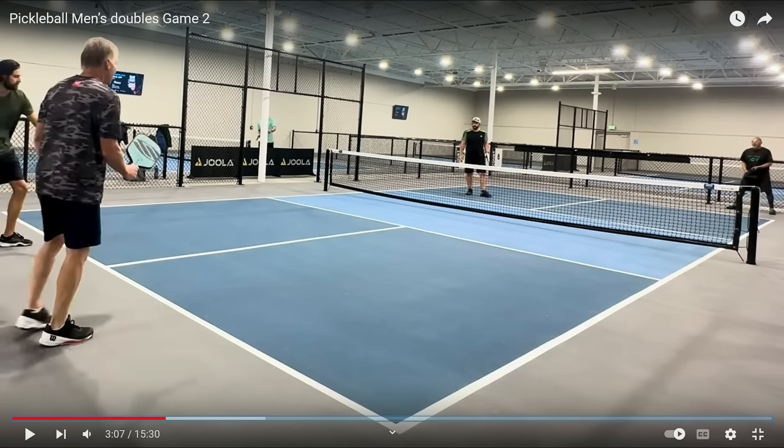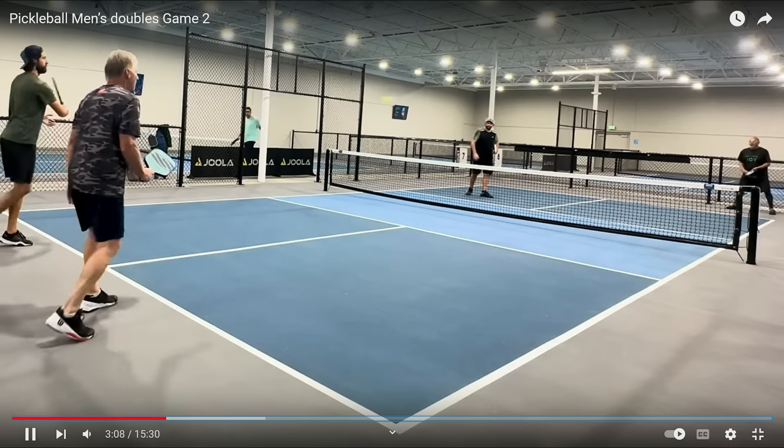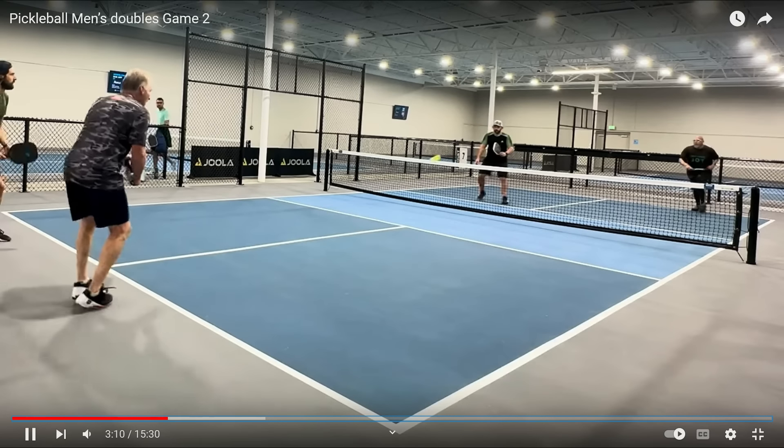Just can't get the backhand. So at this point in the game, after watching it for three minutes, these players are all 3.0 players. If I'm playing against them, here's what I know. They're not going to hit a third shot drop — or if they attempt to, they're not going to be successful. They're more than likely going to hit a third shot drive, so I'm going to be stationed at the non-volley zone just waiting for it. Secondly, if they do not move forward and get stuck in the transition zone, I'm hitting it right at their feet.